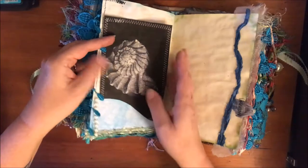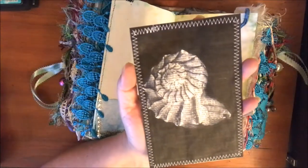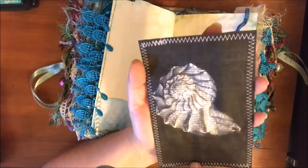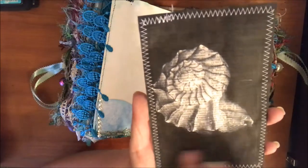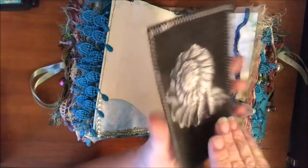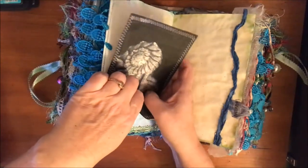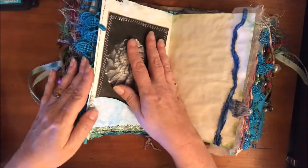I wanted to see what my printer would do, so I found this black and white image of a shell and printed it on a dictionary page. It's very dark but you can see the words in there and it looks really awesome. I backed that with some coffee-dye paper.